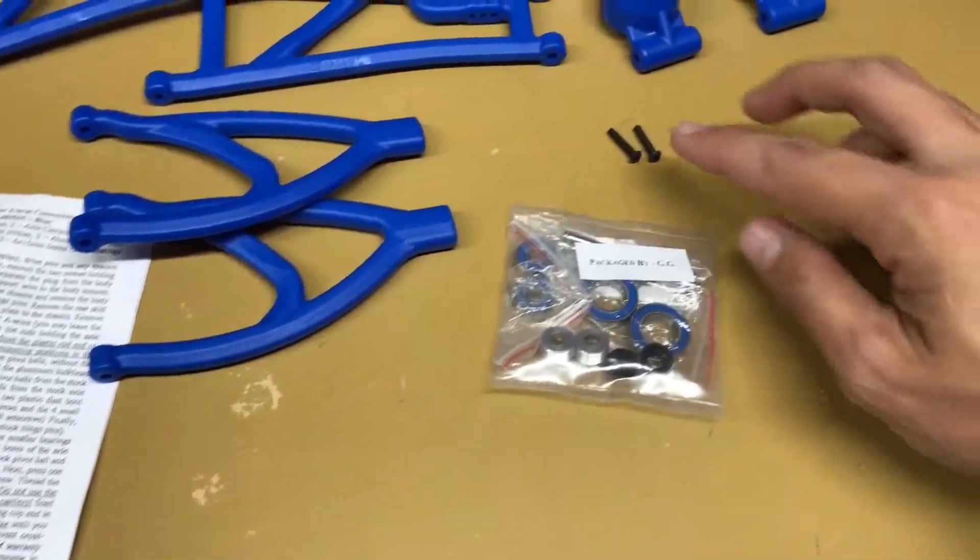I have heard people complaining about difficulty screwing this into the arm, so just use caution and take your time to make sure you're screwing it in correctly, not going in crooked, and don't screw it in too far or you can strip the threads.